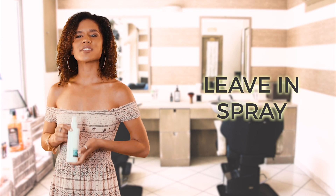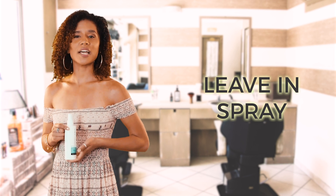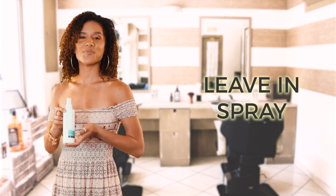Carelumina Leave-In Spray was designed to soak in and separate the hair strands and to instantly detangle both wet and dry hair. Get illuminated!